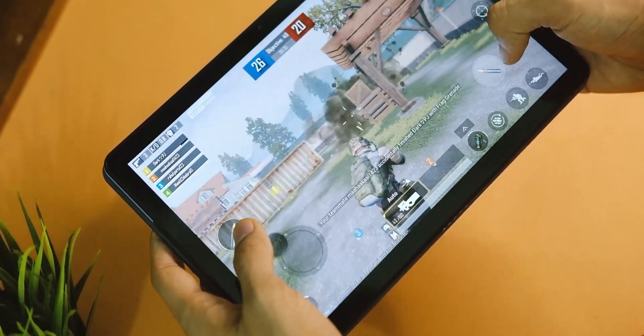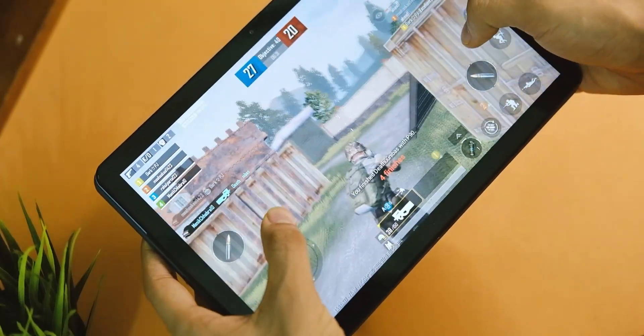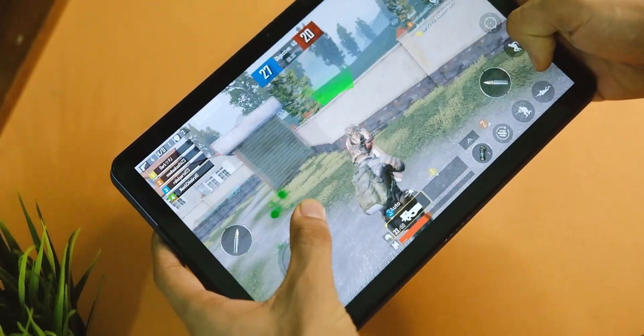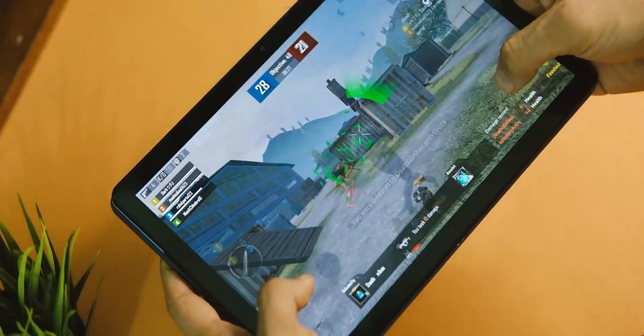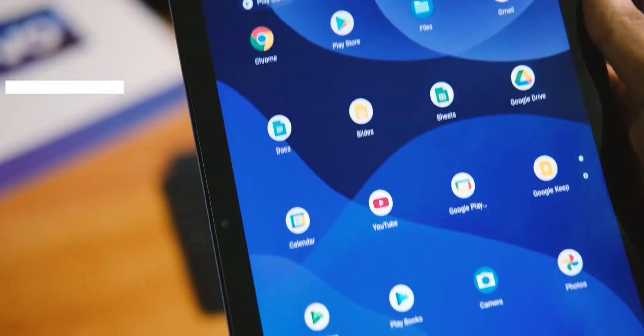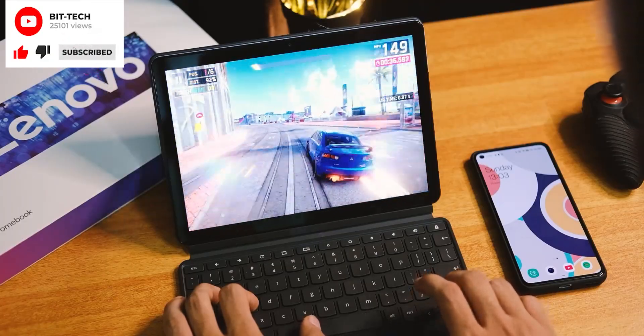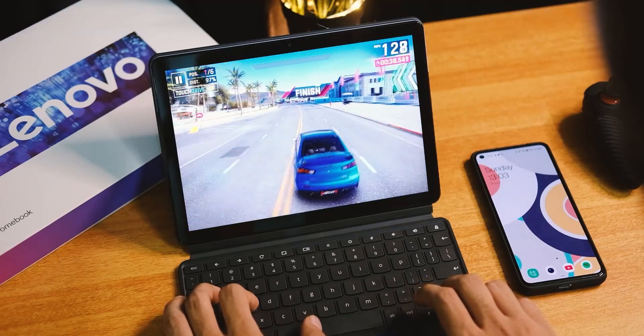There are dropped frames here and there and it's not a smooth experience in all scenarios, but the game is definitely playable and supports smooth and extreme settings, which I don't usually see in tablets at this price point. Games like Asphalt 9 ran just fine with decent FPS and gameplay, showing how well optimized this tablet is for using all resources wisely.